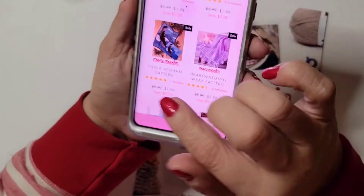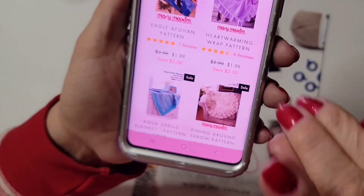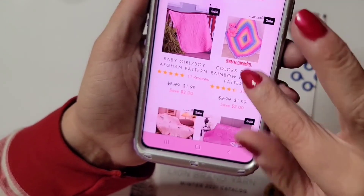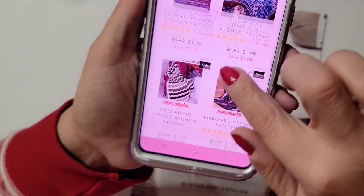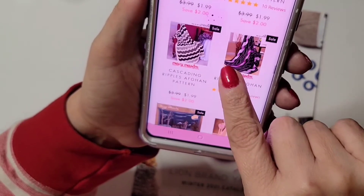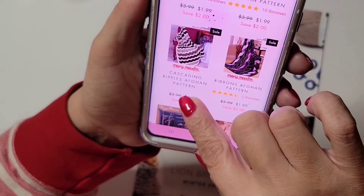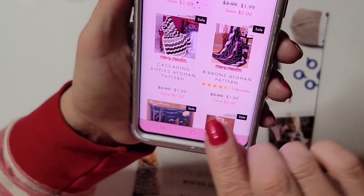Yeah they have a lot of patterns — see, you can pay like really cheap. See that — $2? They're on sale. It says save $2 — so it's probably more than that. Actually it's $1.99 — oh, it's $1.99! Whoa.